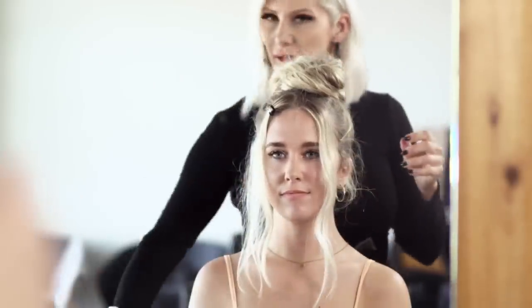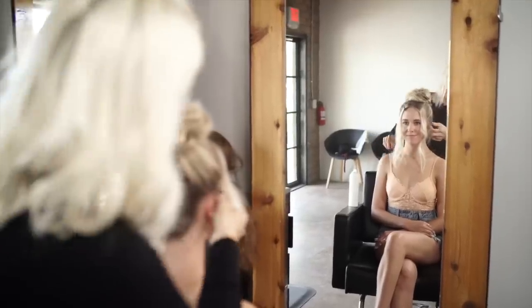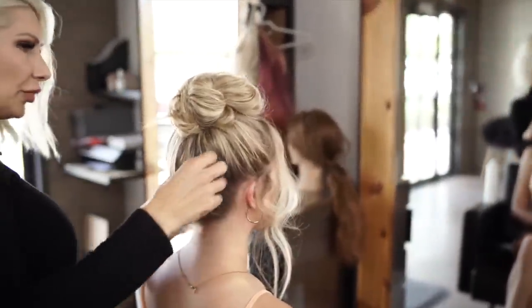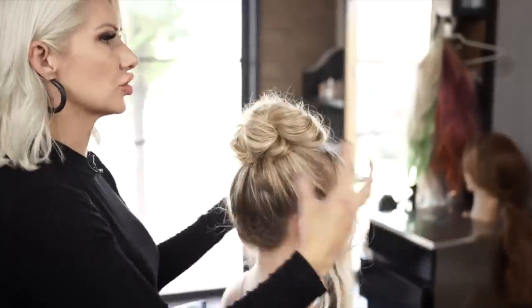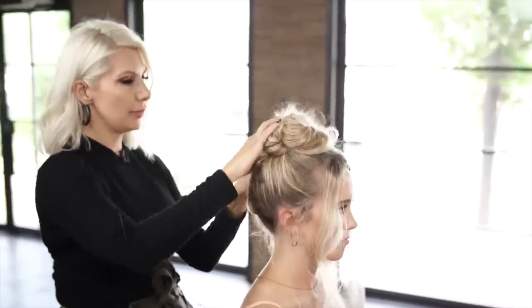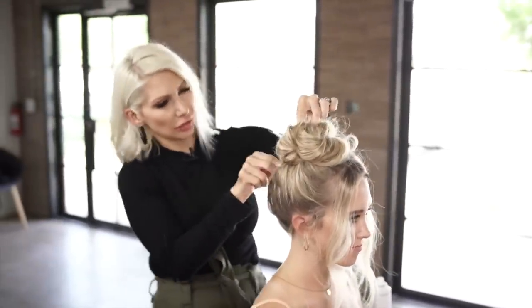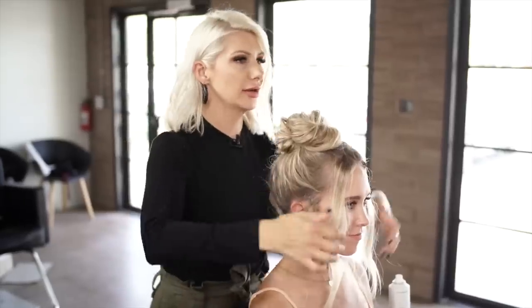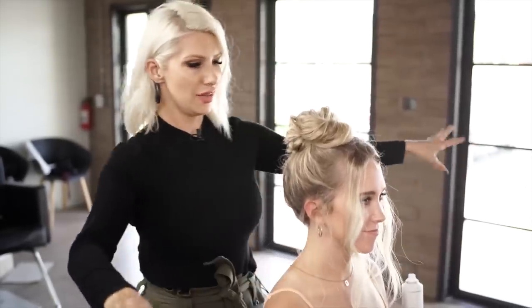And you guys, that is about it — super easy. That rope braid really helps create almost structure to your messy bun. It's perfect for the summertime. She's ready to rock and roll for the rest of the day and not have to worry about her hair. There you guys have it, I hope you enjoyed this tutorial and I'll see you guys soon. Definitely check out Air Professional — all the links will be below.